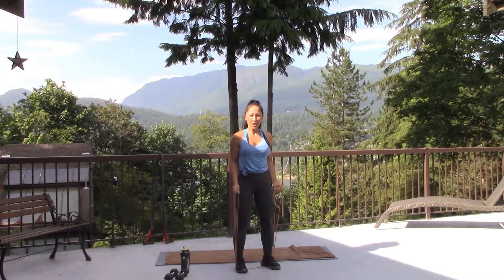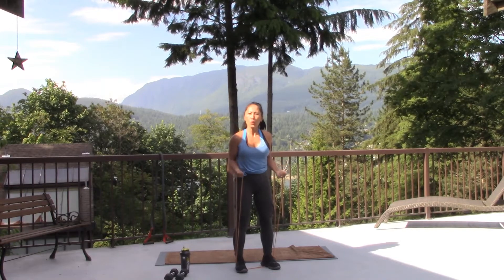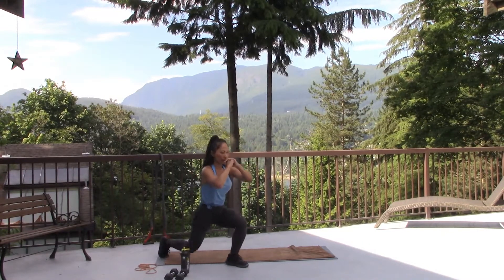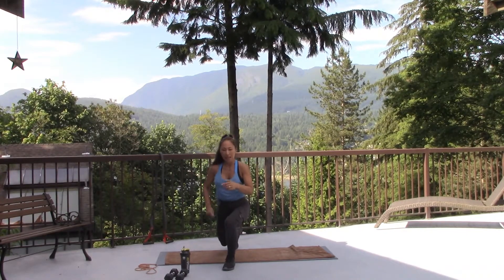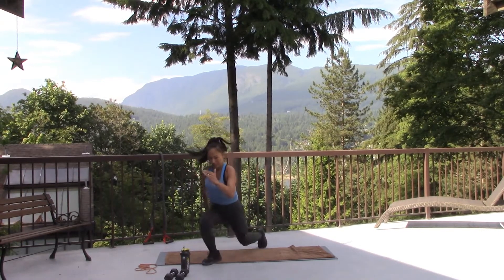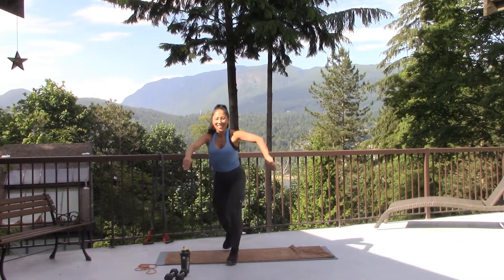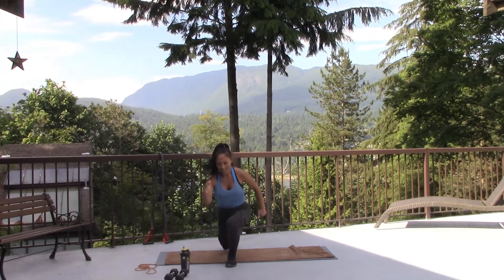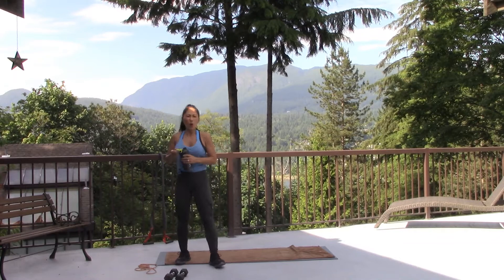As soon as you're done with this set, we're going to do leg exercise — low impact, high impact, two options. Option one — that's it. High impact — one, two, switch, one, two, switch. Low impact, high impact — choose your option. Take a break. Remember, you have to hydrate more often in the summer.